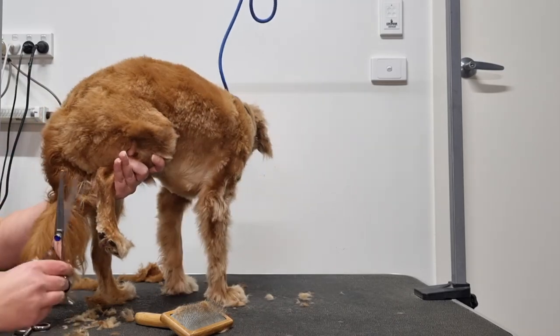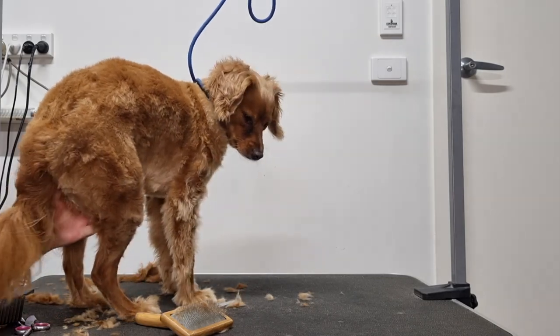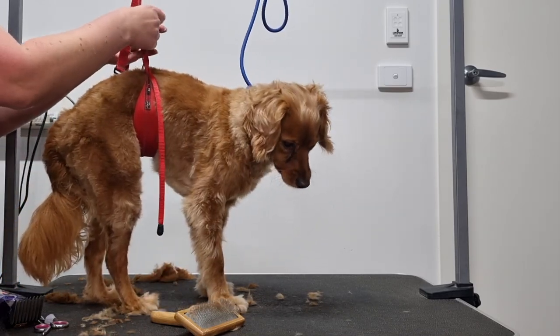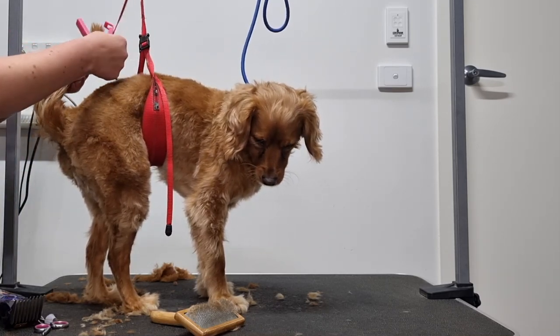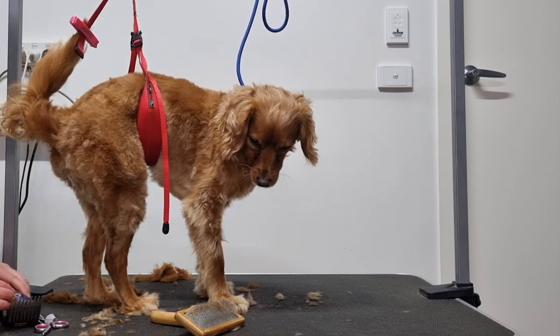Archie has had enough and is trying to sit, which can be quite dangerous, so I'm going to use my belly sling which I'll attach to the top of my grooming table — that will prevent him from sitting. To keep Archie's tail out of the way so I don't accidentally trim it, I'm going to use a plastic bag clip and clip the fur past his tailbone to one of the straps on the belly sling.